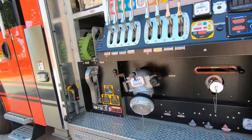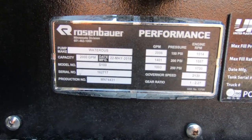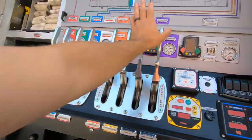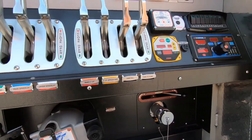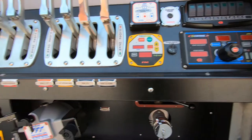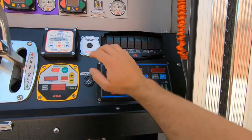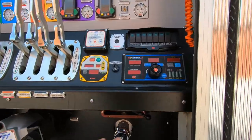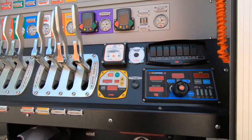The truck has 500 gallons of water and is a 2,000-gallon-per-minute pump. We can access our tank-to-pump and tank fill, and any of our discharge lines we'd like to operate. The officer-side intake is located here, driver-side intake here, and your throttle control is located here. You can control your aerial discharge, officer-side LDH, some scene lighting, pump heat, and generator from the pump as well.